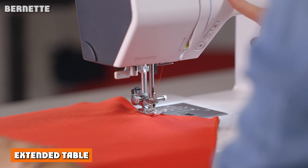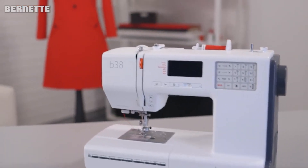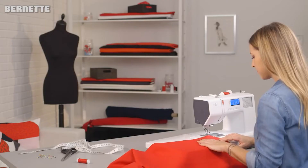Extended table. If you're in need of extra work space for bigger jobs, then buying a sewing machine with an extendable table is a must. This sewing machine comes with an extra large table that you can attach as needed, and it comes as standard at no extra cost.